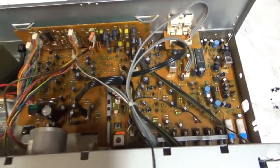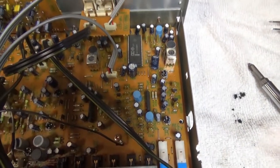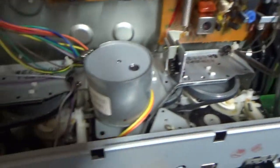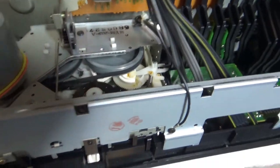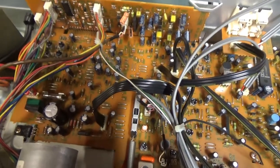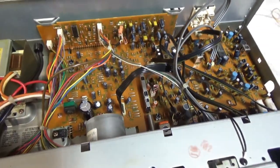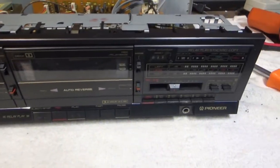Here is the cassette deck with the top off. I don't see any swollen capacitors or anything, so it looks like it's in pretty good shape. I checked out the belts and they seem pretty flexible and not loose at all, so I think the belts are okay on the drives. The only thing I noticed is when I pulled the top off I got a big whiff of cigarette smoke, so this is from a smoker's house. I'll definitely go ahead and clean off the tape path really well with alcohol.